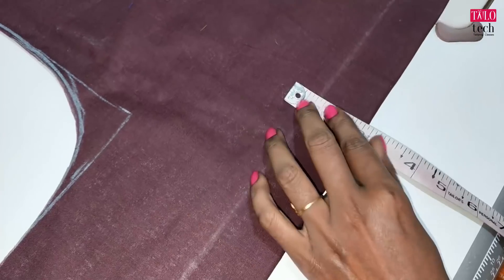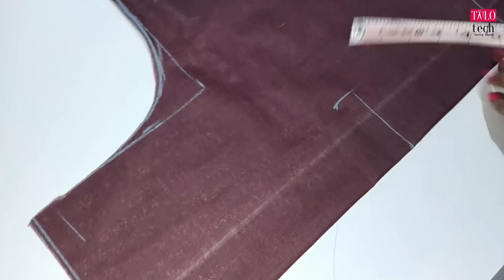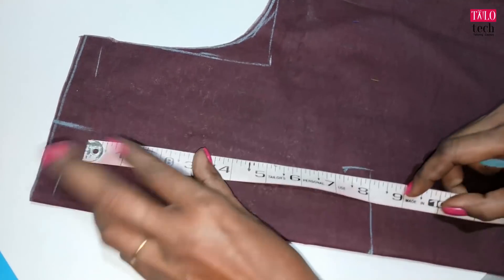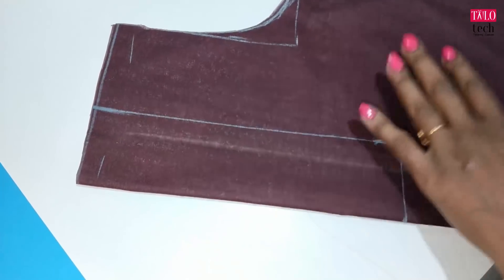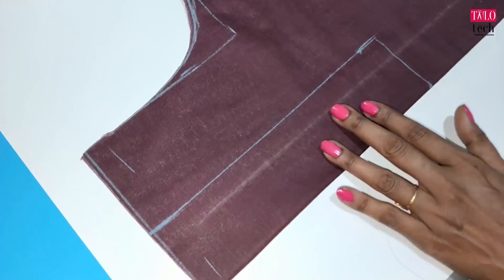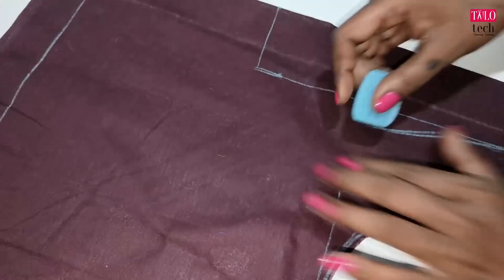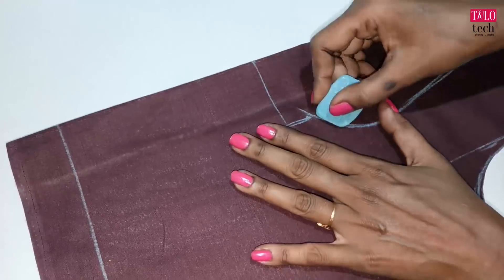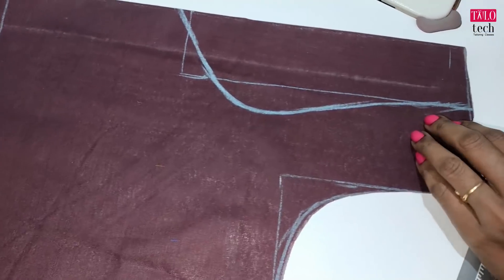We will cut this piece in a box. We will cut this piece in the same box. We will do this design. The final piece is made. Now we cut the line.